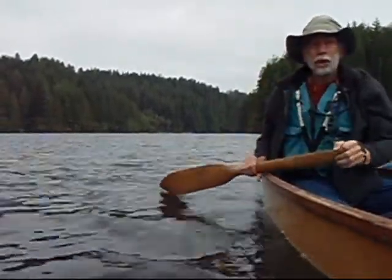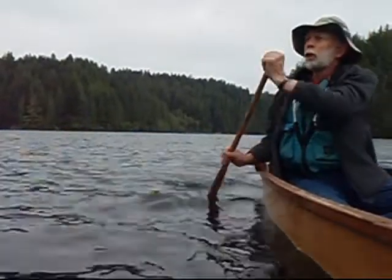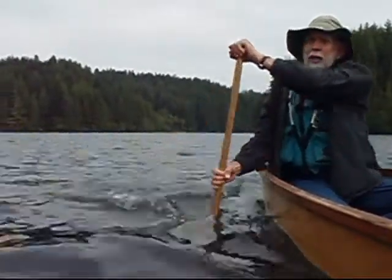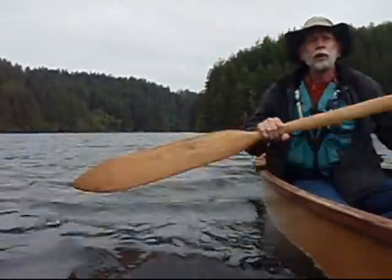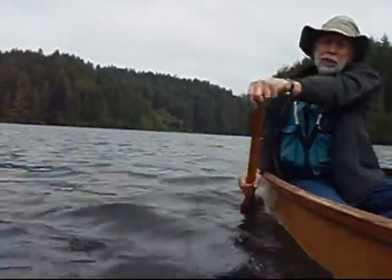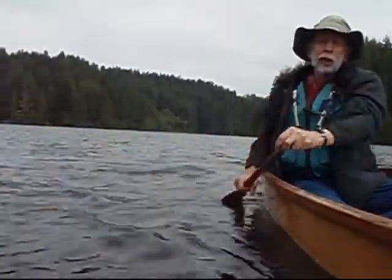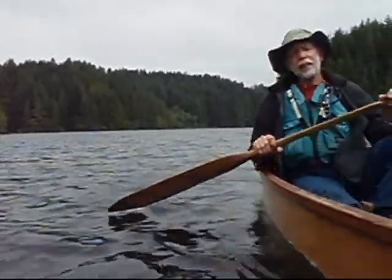All of these strokes do the same thing. You're either pushing the boat or you're pulling the boat — pull it sideways, push it sideways. But all of these cause the boat to change direction. And with the proper amount of force, you can sit anywhere in the boat and cause it to go any direction, all by changing your stroke just a little bit. Thank you.